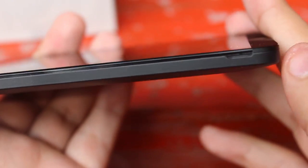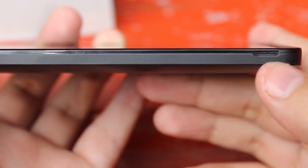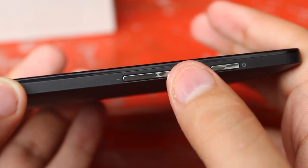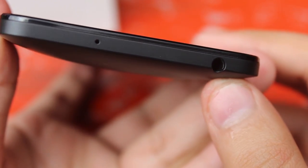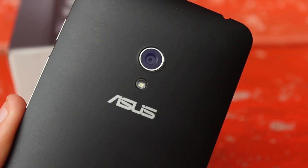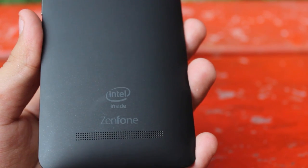On the left-hand side we have nothing other than an indent to open up the back panel. The right side has a really nice and detailed design with power and volume rockers. At the top we have the 3.5mm headphone jack with a noise-cancelling mic. The bottom has a micro USB port for charging and a primary microphone. At the back we have an 8-megapixel camera with a single LED flash and Asus branding. Below it we have the speaker grill and a faded Intel Inside and Zenfone branding.